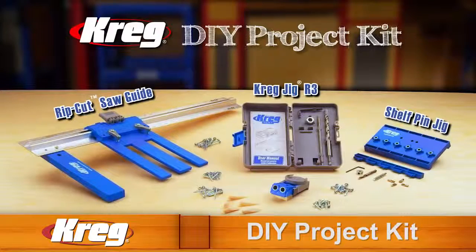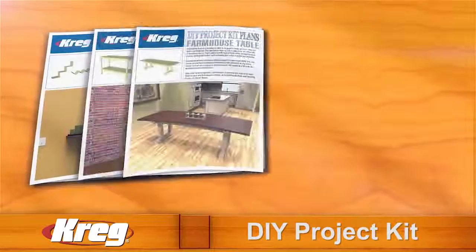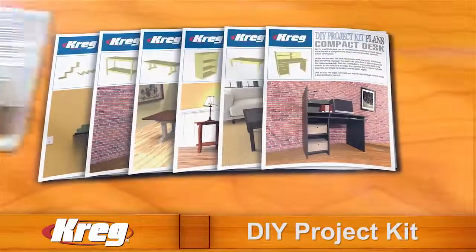The Kreg DIY Project Kit also comes complete with drill bits, stop collars, allen wrenches, a square head bit driver, a starter kit of self-tapping screws, wood plugs, and shelf pins. Everything you need to get started on your dream project, and it will also include ten easy-to-follow, downloadable project plans for a bookcase, a table, a desk, a kitchen cart, and more.